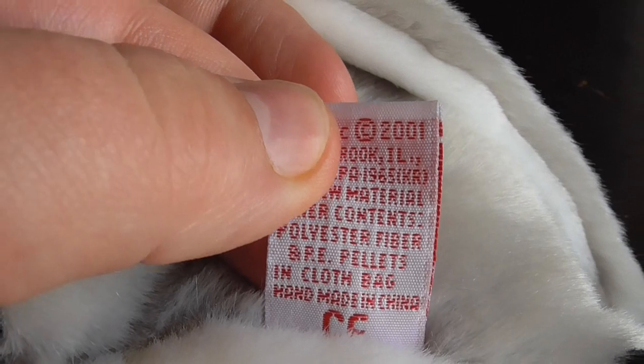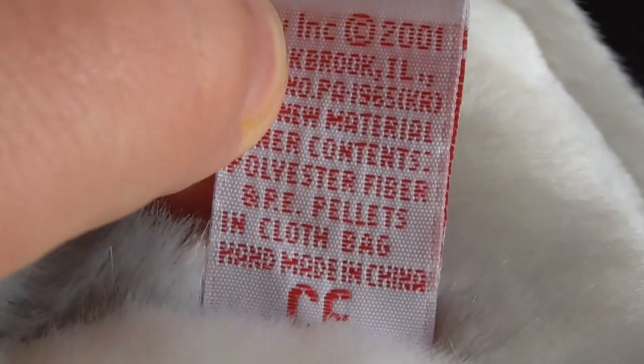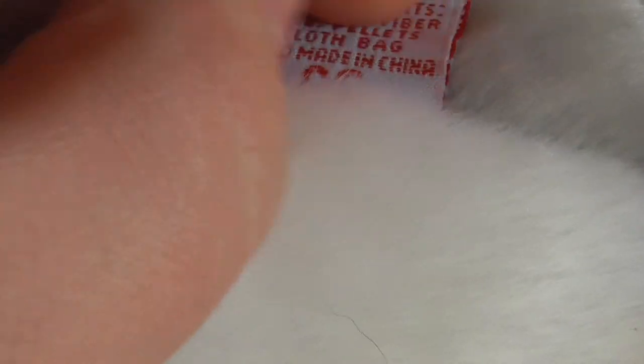There's the back. It reads: TY Inc., copyright 2001, PE pellets in cotton bag, handmade in China, and the CE logo. Pretty cool.